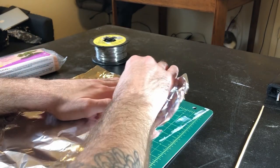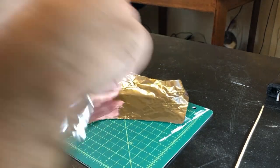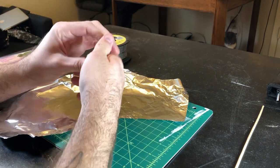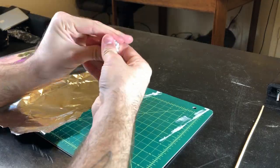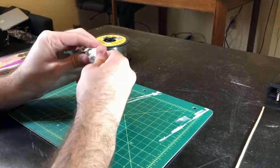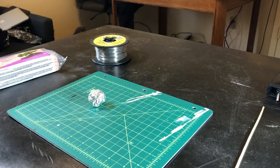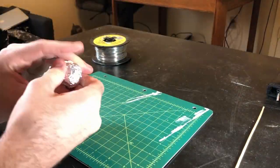Step 1. Carefully tear and ball up the foil armature for the main body of the Beholder. Then, realize that you should have just used the whole sheet. Get even more foil to finally get the ball to the size that's just a bit smaller than what your final piece should be. I'm just eyeballing it — pun intended — but it managed to come out to just the right size for our 28mm minis.